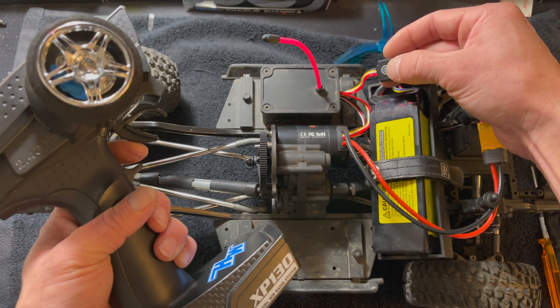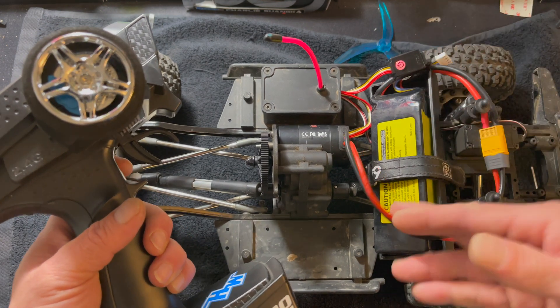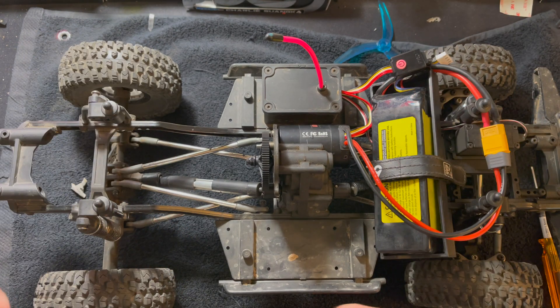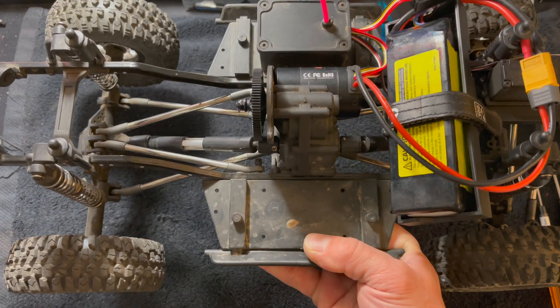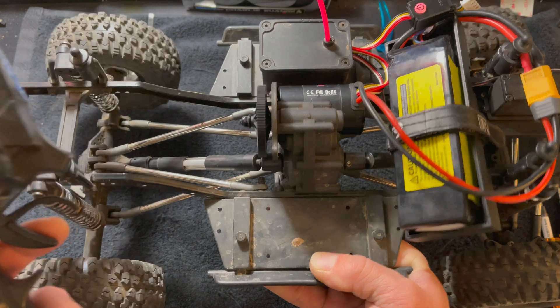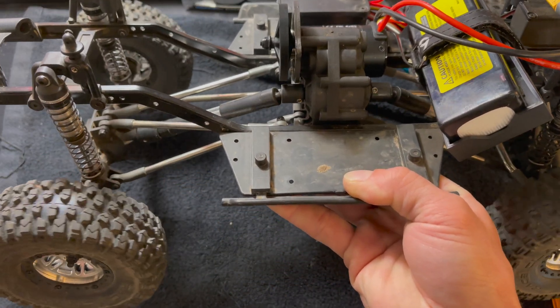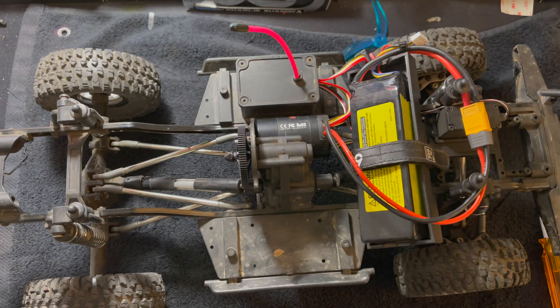Apply full throttle, tap it again to set full throttle, then press and hold for reverse, tap so it beeps once, twice, three times. It does a couple blinks after that and it's ready to go. I pick the vehicle up, apply some throttle, and the wheels are moving backwards — so we need to get the programmer out and make some setting changes.